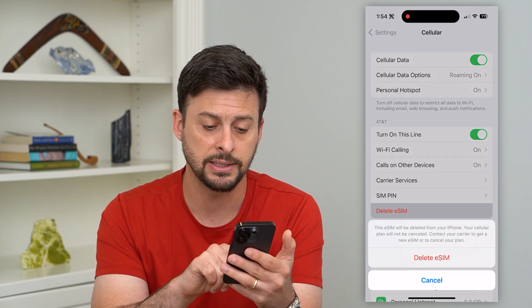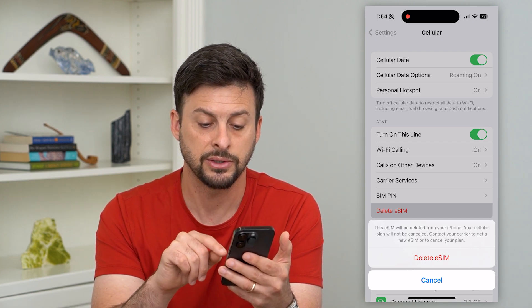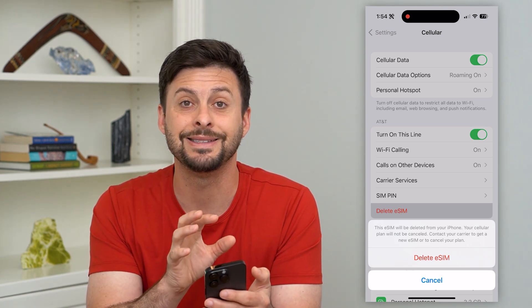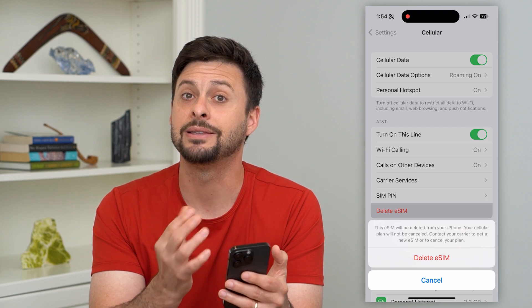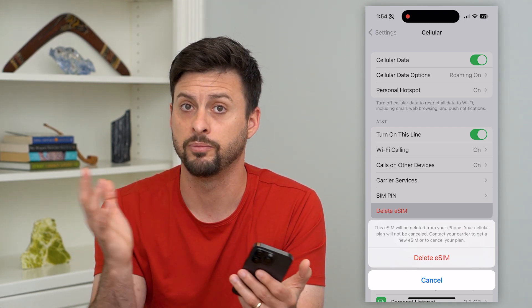Keep in mind it says this eSIM will be deleted, but your cell plan will not be canceled. Contact your carrier if you want to cancel your plan. So just by deleting this eSIM, that doesn't mean you can stop paying your cell bill.